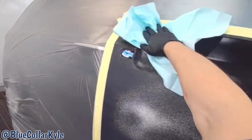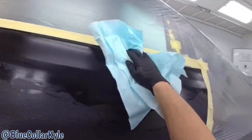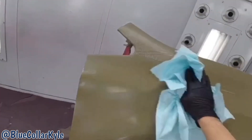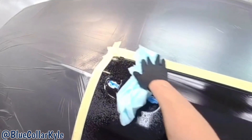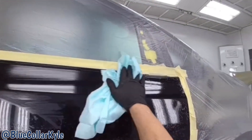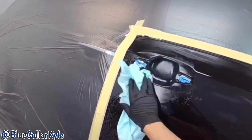First I'll use a water-based cleaner, which I just use a foamy glass cleaner. Then this is my wax and grease remover. It's very important to use both.